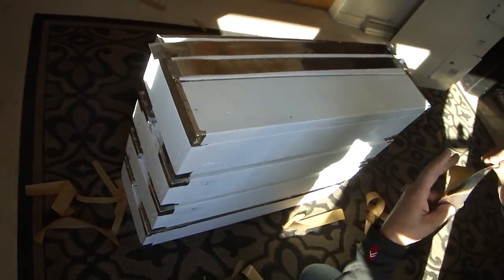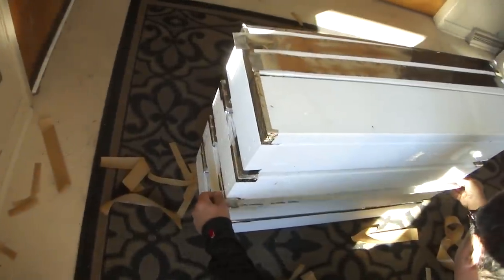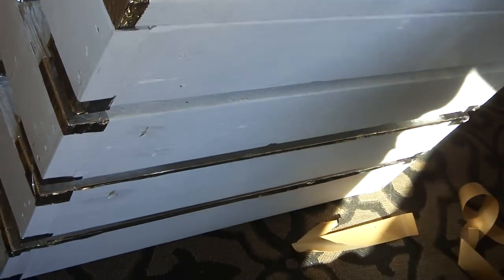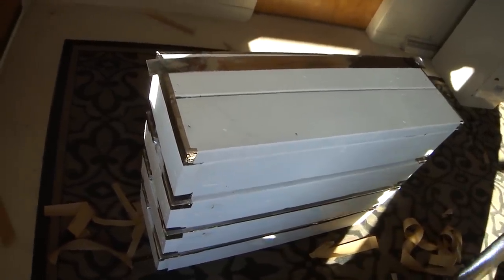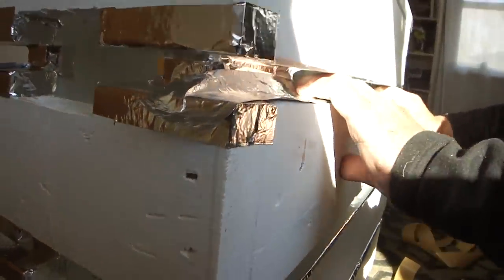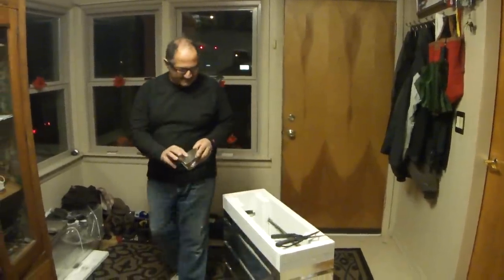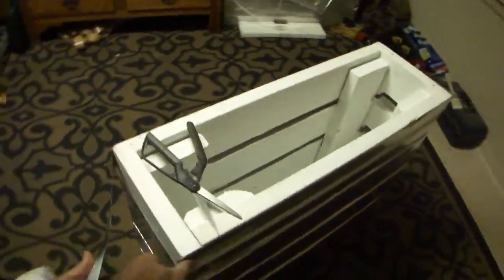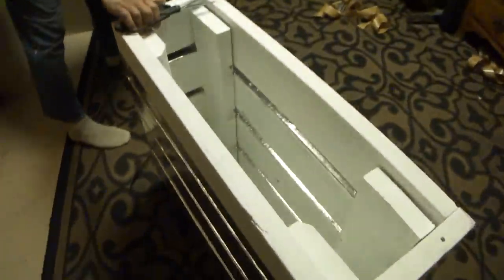I try to cut these into lengths a little bit closer to where they're gonna actually be. To measure out how long of a piece I need, I like it to be continuous instead of stopping at every corner. So cut the piece first a little bit extra long.